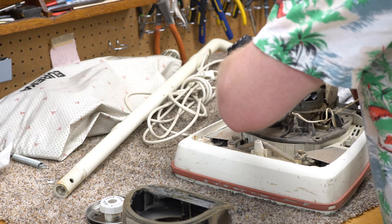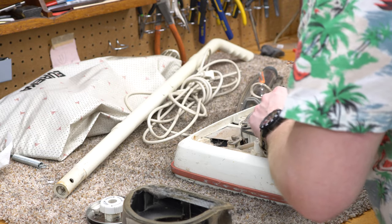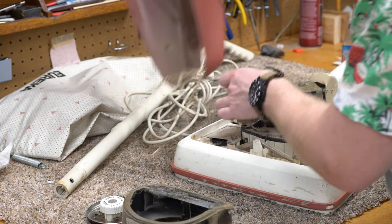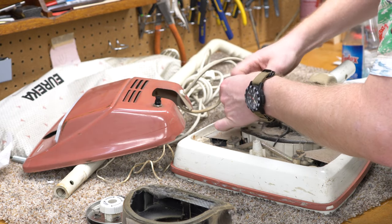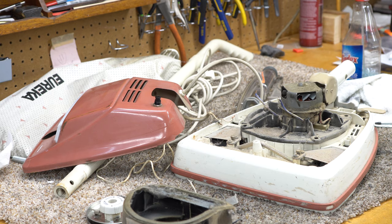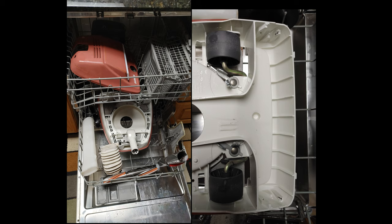Also, somebody definitely replaced the switch at some time — nothing wrong with that. So we'll pull those off, and that hood will just pull off as well. Yeah, I think everything there should be thoroughly washed — let's vacuum it off. I put the bag in my front-load washing machine and then put the rest of the machine in my dishwasher.